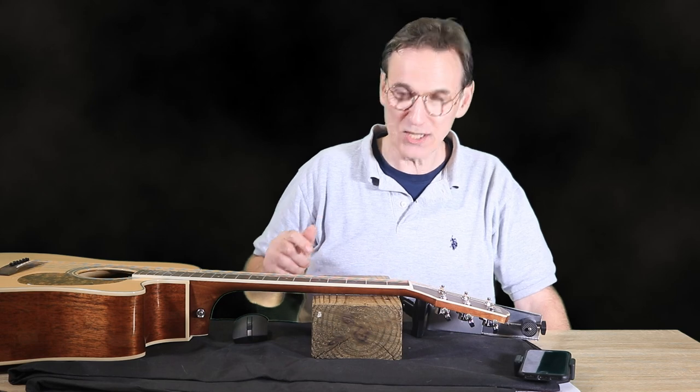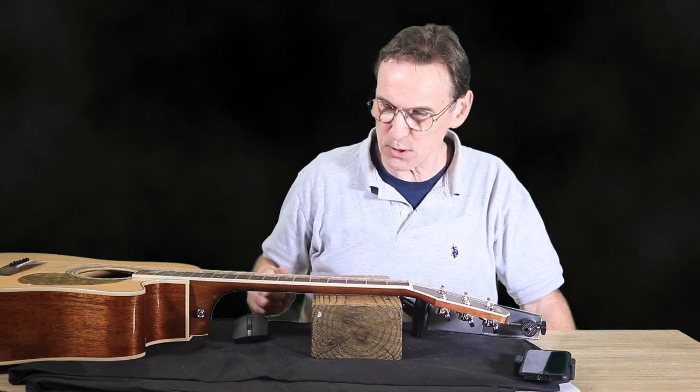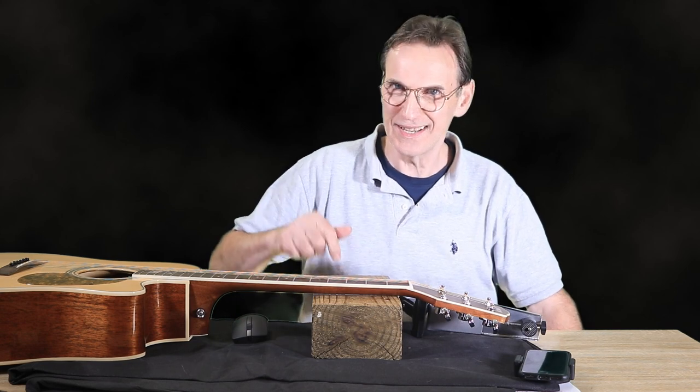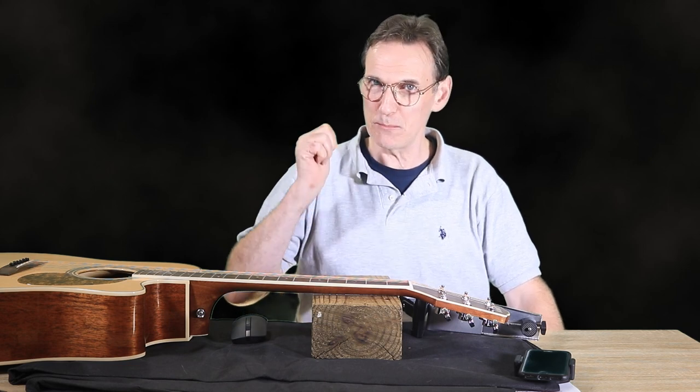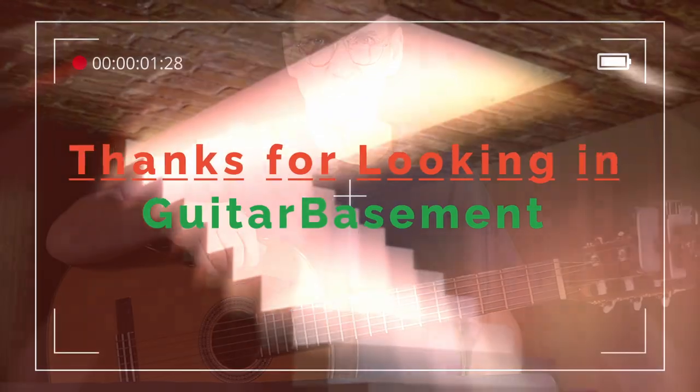Now one more thing — this channel is heading towards 3000 subscribers. I appreciate everybody who has subscribed, and if you haven't already I encourage you to do so. Subscribe and hit the bell and you'll be notified when I put out a new video. That's it from me this time, and as I always say, stay tuned and I look forward to seeing you soon.